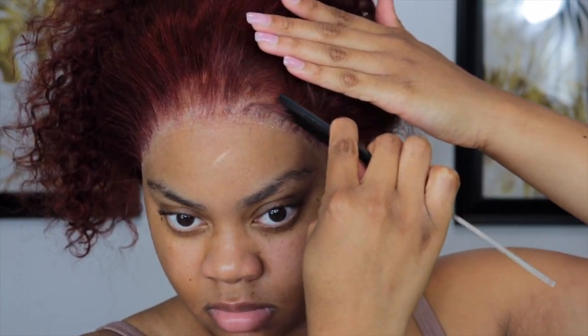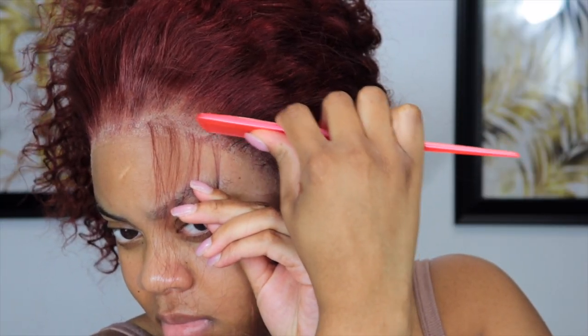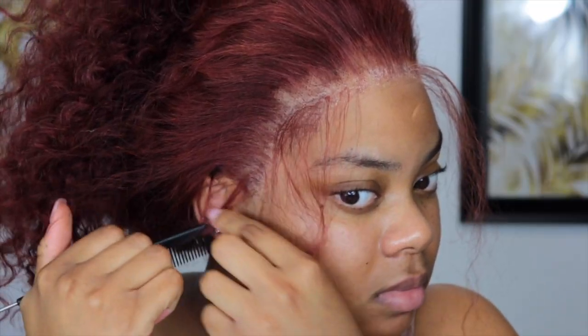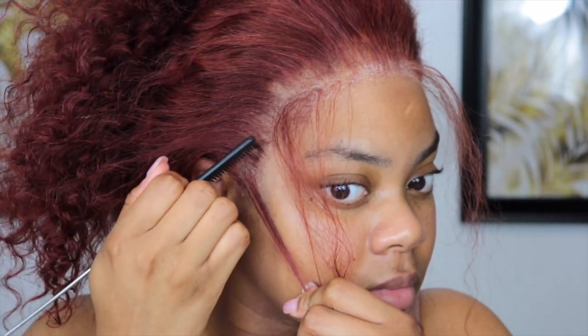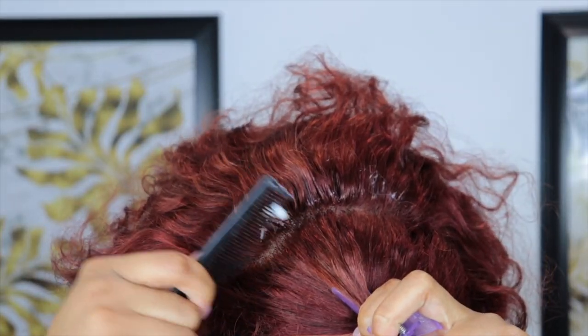Now it's time to part out our baby hairs. So, I'm doing two baby hairs on each side — y'all know that's just how I like to do my baby hairs now. Not really a fan of the one in the middle anymore — times have changed. But yeah, these are my go-to baby hairs. I just like to part them out on like a curve, like a C angle. And once I have those out, I'll go back in with my elastic band set for a little bit.